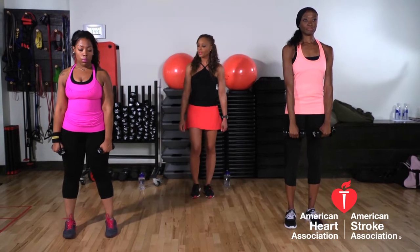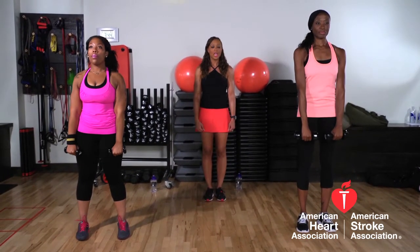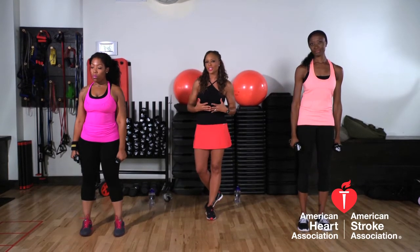Ladies, can you do some for us? Keep those abs nice and tight. Control the movements, up and down, nice and controlled and steady. Nicely done. So to finish the shoulders, everyone, we're going to do some shoulder presses.